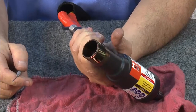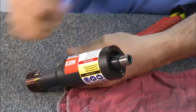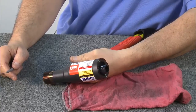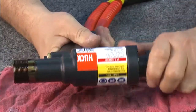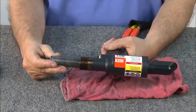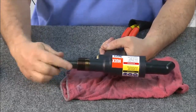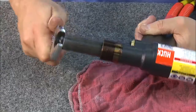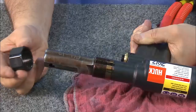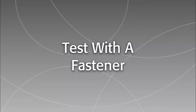Look inside to see if there are any visible leaks. Also check for leaks in the backside of the piston. Once you've determined there are no leaks, the tool is ready to test using a nose assembly and fastener. Be sure to remember to place the deflector on the back of the tool before any further testing. To install a 3/8 C6L nose assembly, start by inserting a collet onto the front of the tool, thread it on and tighten with a wrench.